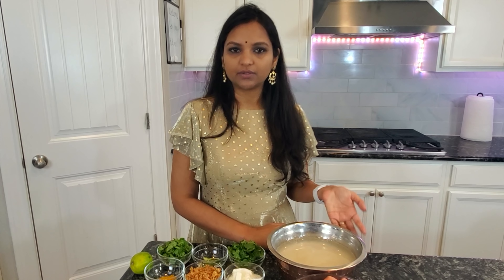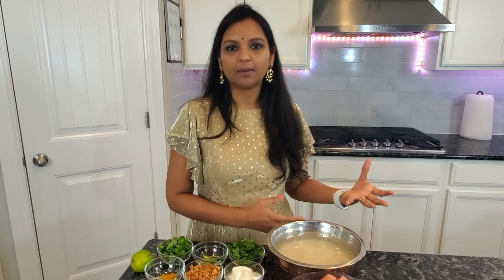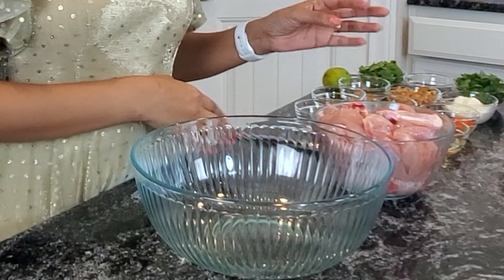The first step is to marinate the chicken well with all the spices. Then I'll be cooking the chicken first, and in parallel I'll also par-boil the rice to around 50 percent done. Once the rice is at 50 percent, I'll layer the rice on top of the chicken and cook it for around 15 to 20 minutes in dum — and that's when the Hyderabadi biryani will be done.